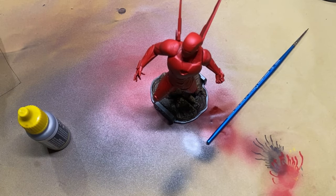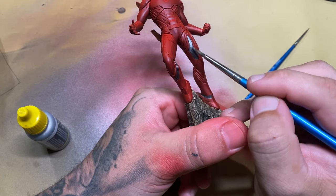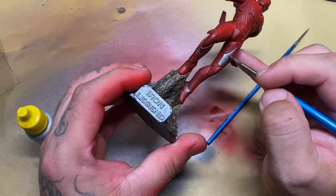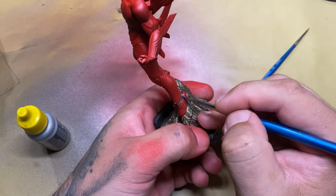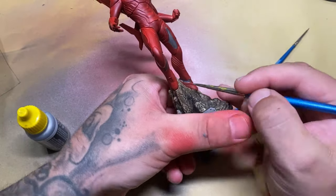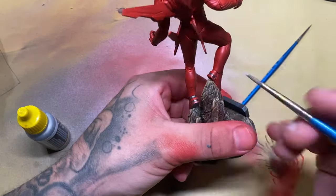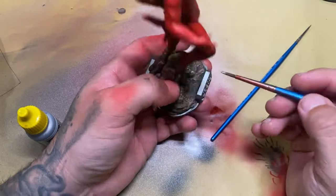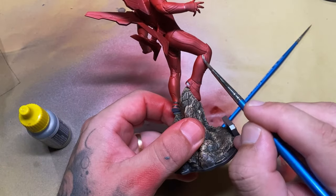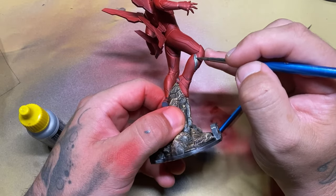Here you can see I actually chose the wrong silver, so I'm going back and redoing all the silvers I'd originally done. I'm just doing the highlights and allowing a bit of shadow to stay behind, but mostly trying to change the color of that silver — it was just too dark. Being a comic book character, I want Iron Man to stand out and be fairly bright but still look kind of realistic. You can see me make a mistake here and there, and I'll pull out another brush and wipe off the paint. That's one of the nice things about acrylic paints — they're quite forgiving.